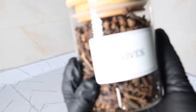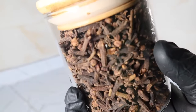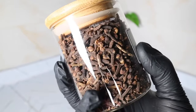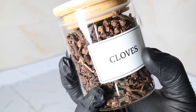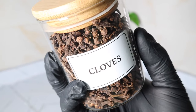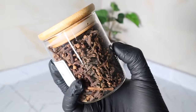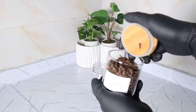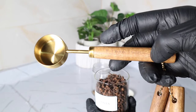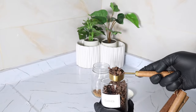My next ingredient is cloves. When it comes to natural hair growth remedies, cloves stand out as a powerhouse spice. Cloves are rich in eugenol, a compound that promotes blood circulation to the hair follicles, delivering essential nutrients and oxygen to encourage hair growth. They also contain iron, phosphorus, and calcium, which strengthen hair follicles and prevent breakage, resulting in thicker, healthier hair. I measured out one tablespoon of clove buds into the jar.